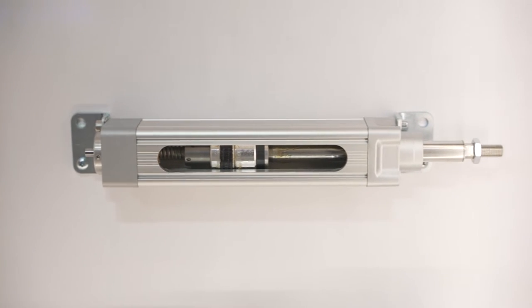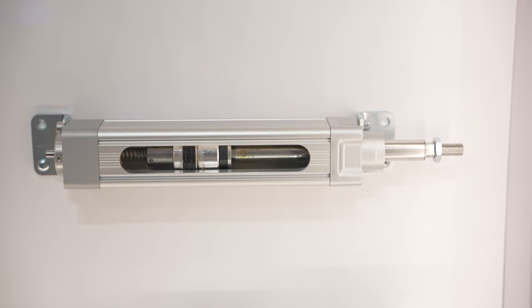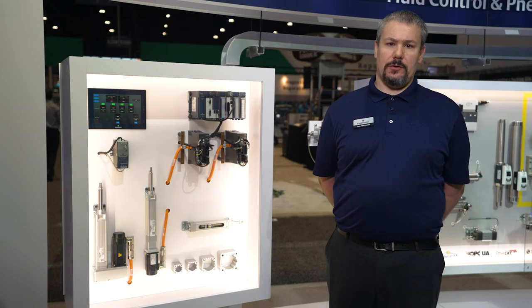The actuator does come with three different screw technologies: the ball screw seen here, as well as a lead screw and a planetary roller screw option.